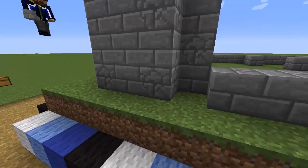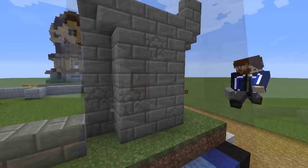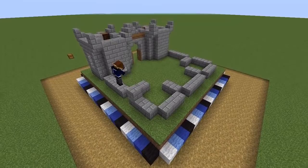For the sake of adding some texture we're going to make this castle look like it's taken a beating, swapping out cracked stone bricks here and there. Moss and vines would also work if you want an overgrown feel. Adding windows to the towers is as simple as putting in two stair blocks and a wooden trap door.